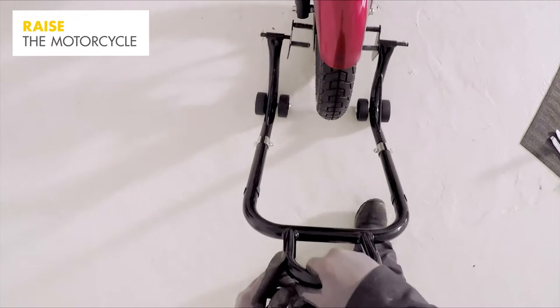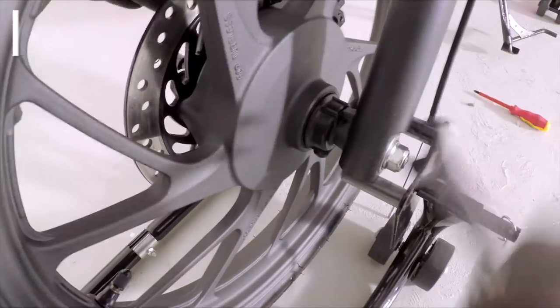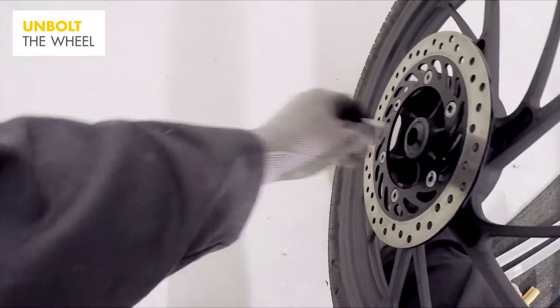Detach any cable and, using a stand, raise the motorcycle tyre you're about to change. Unbolt the wheel and slowly pull the wheel towards you, being careful as it may be heavy. Don't forget to remove the spacers and the speedometer drive.